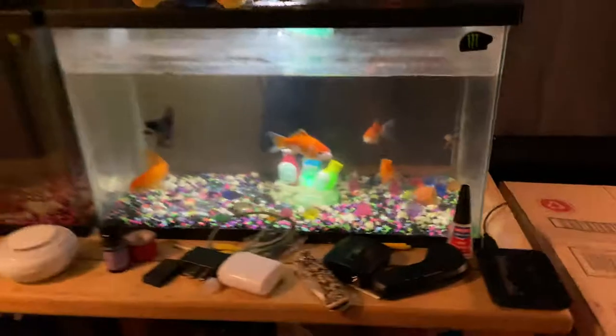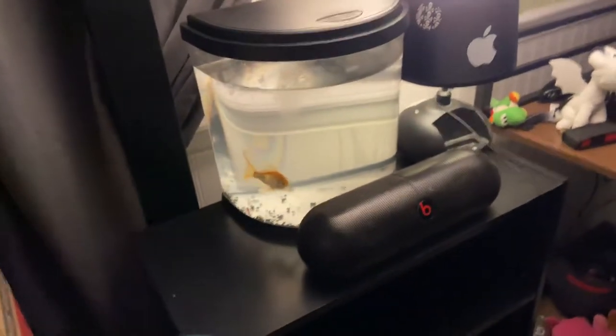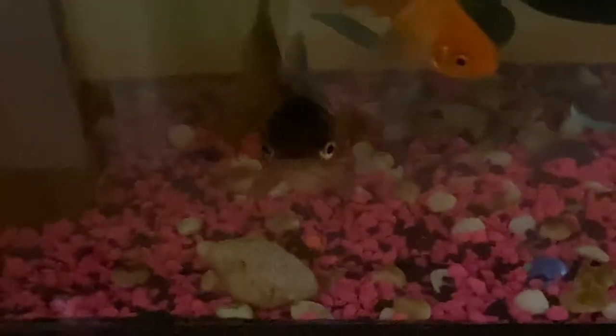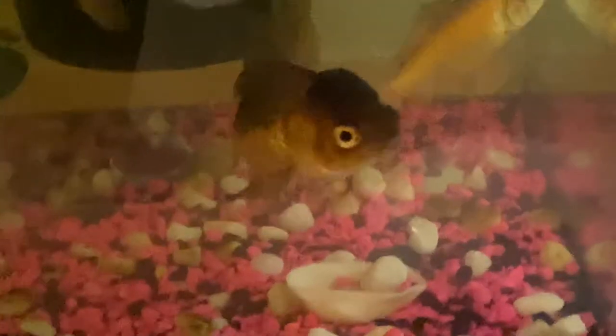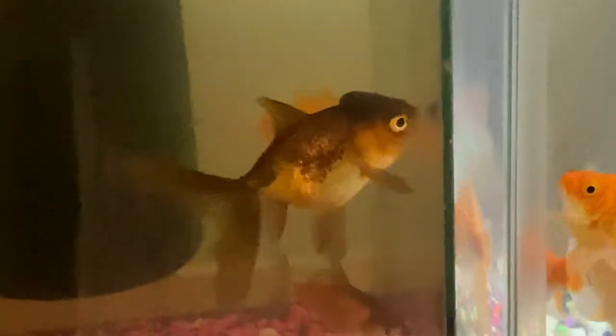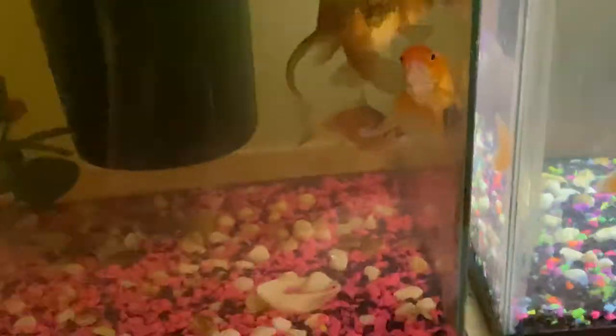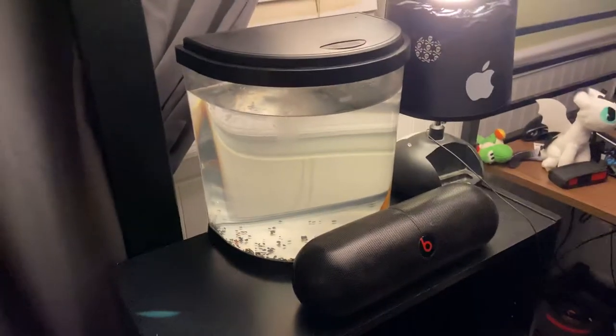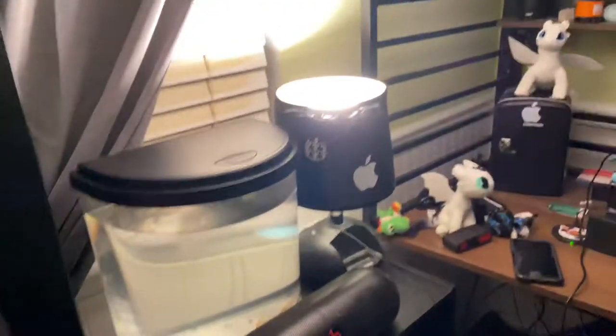Over here this is not a real tank — I have this goldfish in here for now because he started attacking the oranda. You can kind of see if my camera would focus — it kind of messed him up a little bit. He never looked like that before. The fish just messed him up. Poor little guy. He was attacking that fish for no reason, so I put him in there just for now. There's no filter running but I'm gonna put him back later whenever he behaves.